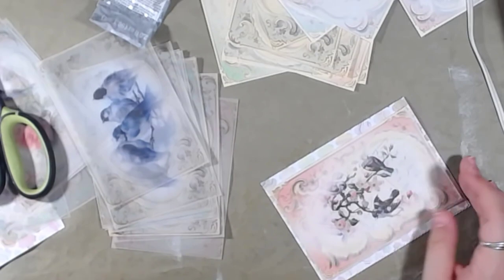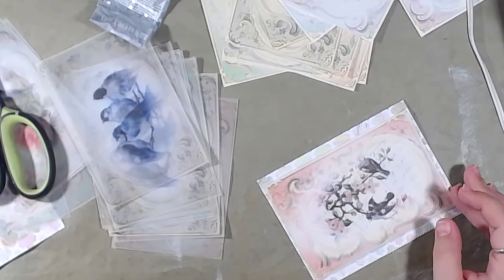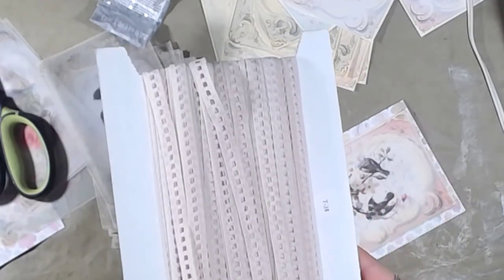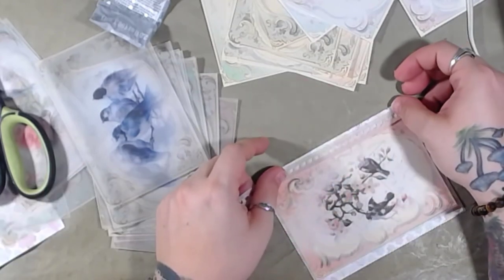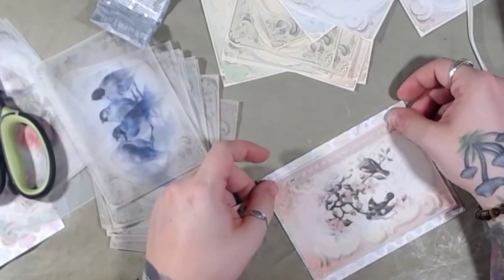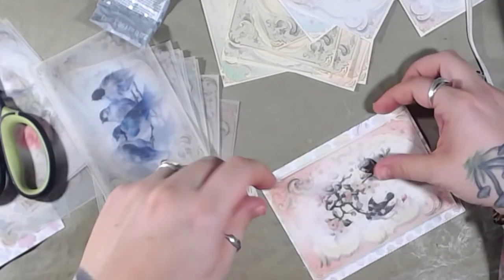I kind of want to line this with the black lace. I pulled a bunch of laces that I have out over here — these are ones that still need to be pictured and put up in the shop.